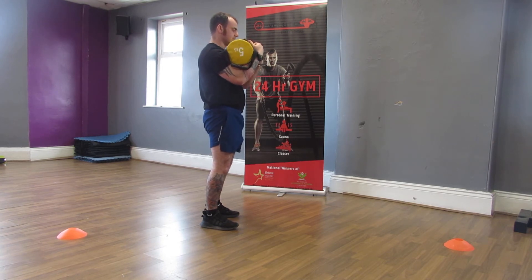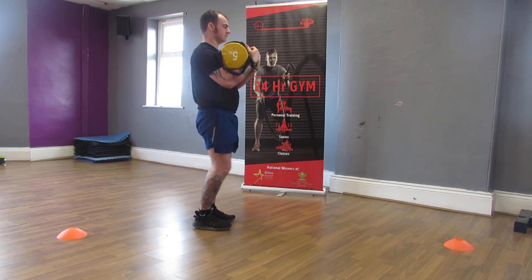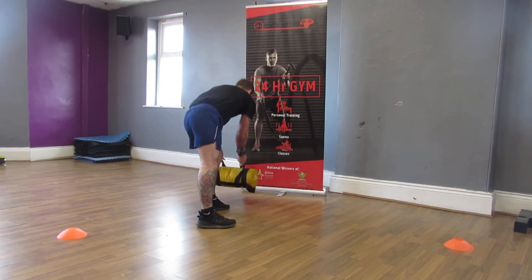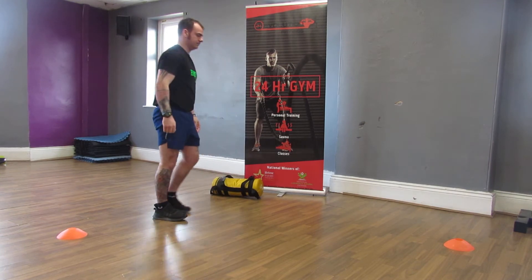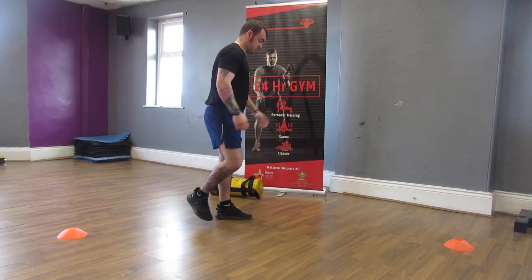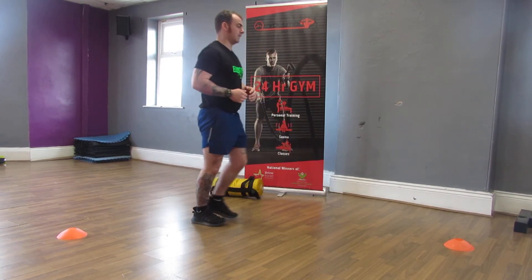We can also hold the weight into the chest slightly as well. If you don't have additional weight but want to make the exercise a little bit more difficult and challenging, we can do that without the weight by making this almost plyometric. So we're going to go down into the lunge and then explode up.